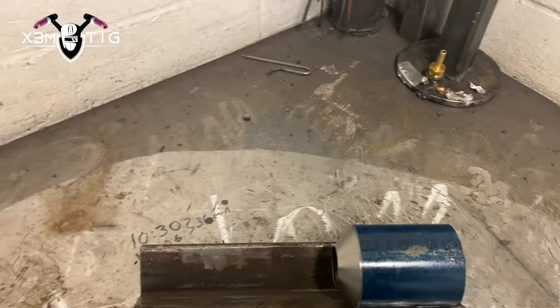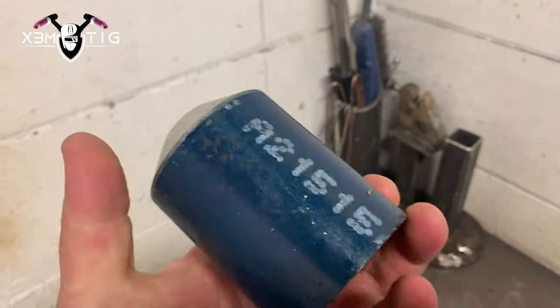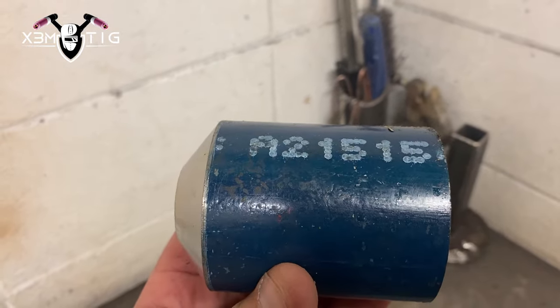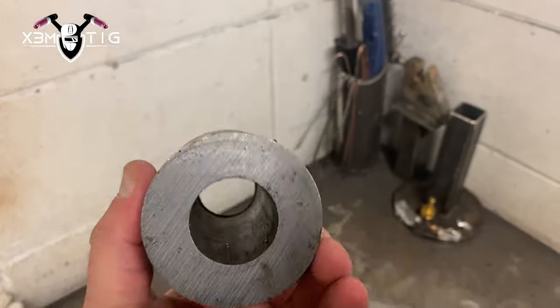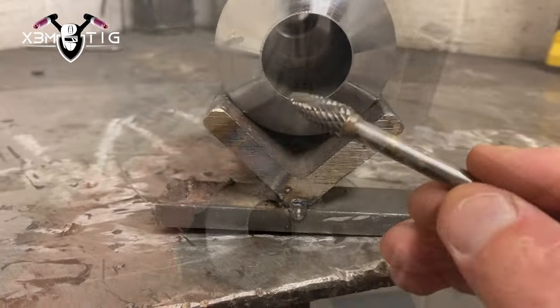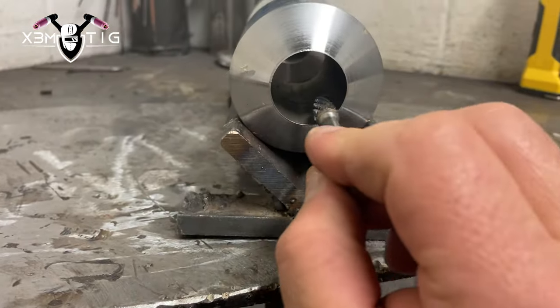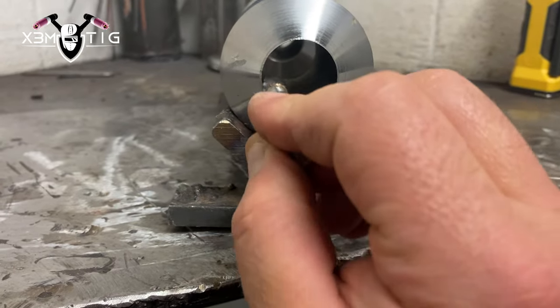Hello everyone and welcome to the Extreme Pink channel. For today's video we're gonna do 6G — it's gonna be Inconel, max dig or F34-F4X.